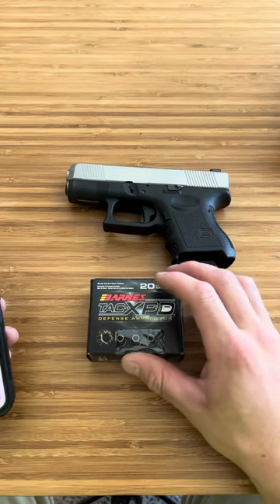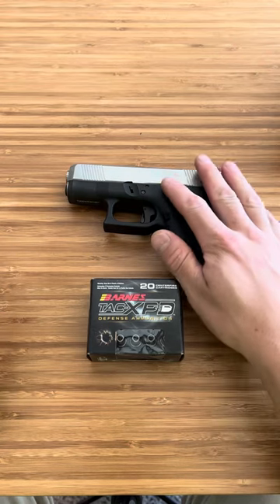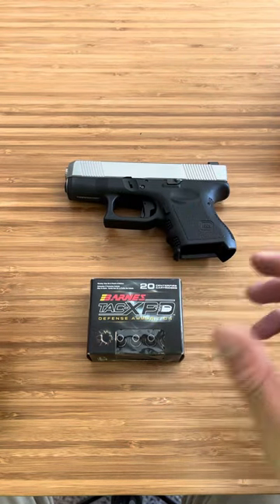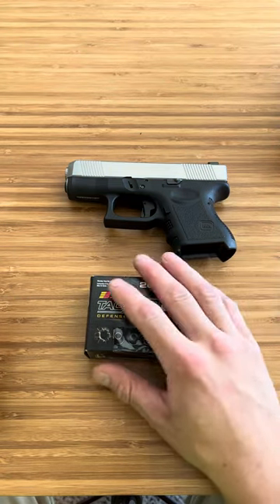It tends to be less pressure than the proof rounds they run through your firearms — to make sure your firearm is running smooth and barrels are up to spec and stuff like that, they run proof rounds. This will still run a little less hot than a proof round.